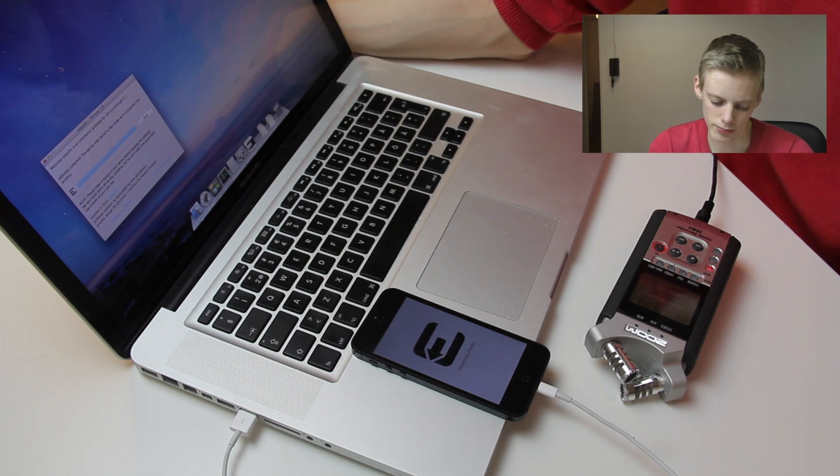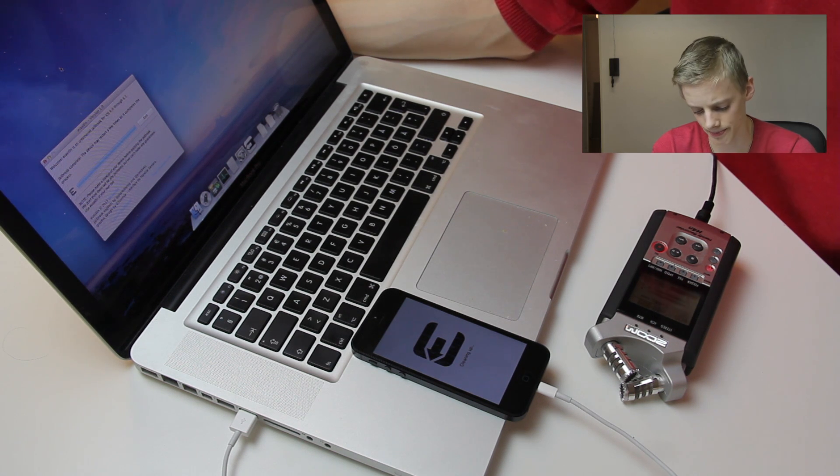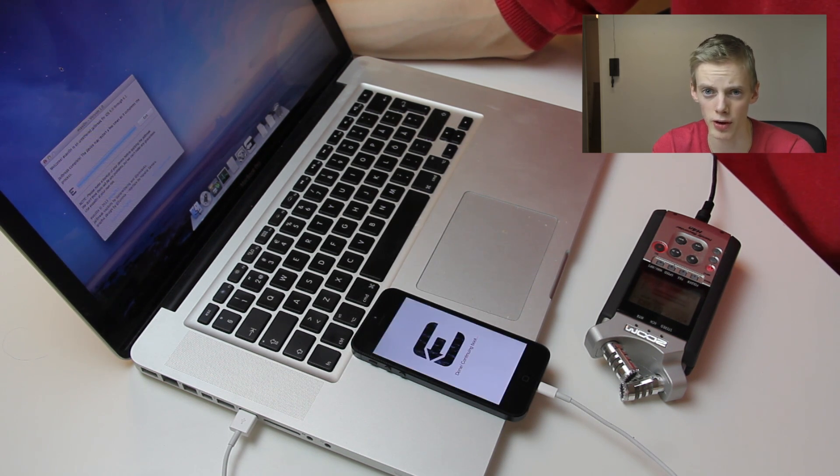I think it's awesome that I now have a jailbroken iPhone 5. Now it's cleaning up — this is the Evasion jailbreak, Evasion version 1.0. If you want to download that software, I'll leave a link to it in the description. If you want to know if your device is supported, check there — the iPhone 5 is supported.